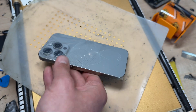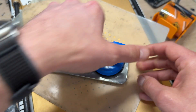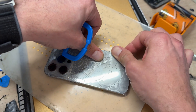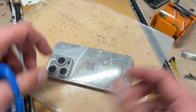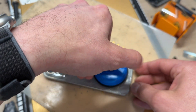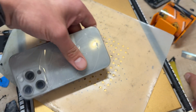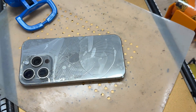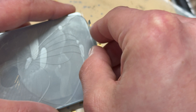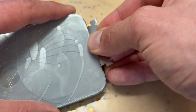It's not a job that needs to be rushed. I'm going to attach a suction cup, but the suction cup is usually not great when the glass is really broken. It's not going to stick, so instead we go to plan B — get the Dorco blade and insert it in between the very edge of the glass at the bottom and the chassis.